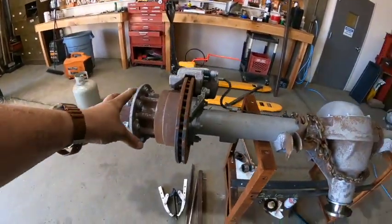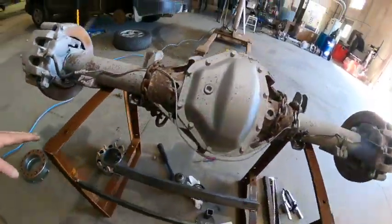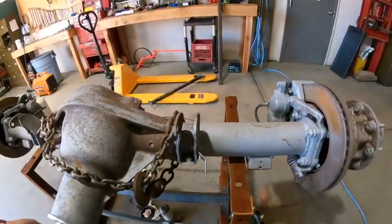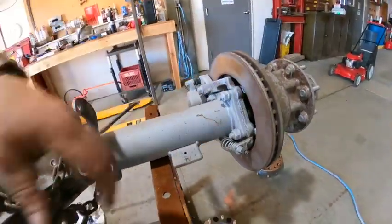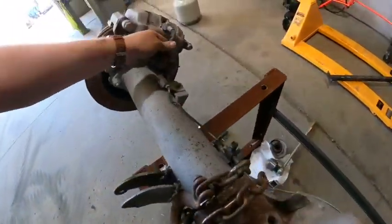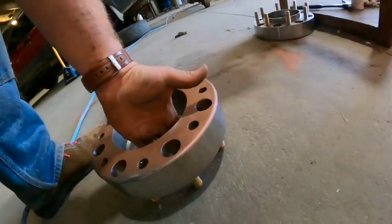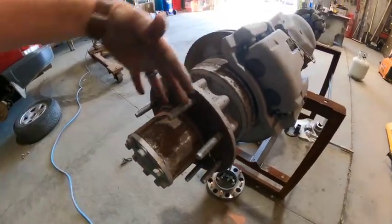I built an axle stand to make life a little easier. Next I've got to rotate it, cut these shock mounts off, cut these old spring perches off, replace all the brake line, replace these lines, replace the calipers. And because my spacers don't fit all the way on, I have to take off about a half inch of each stud so the spacers will fit.